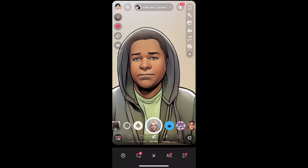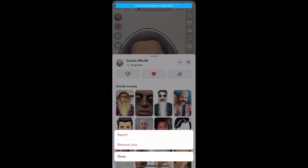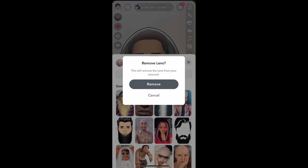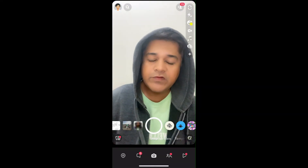Okay, let me remove this first. Okay, the effect is gone.